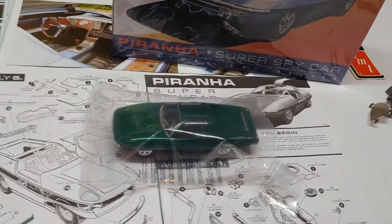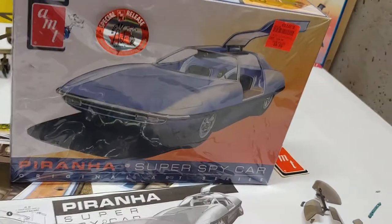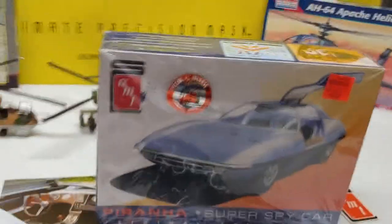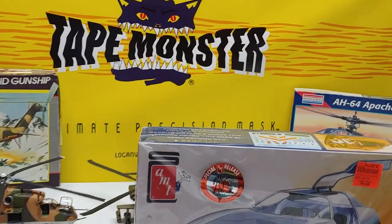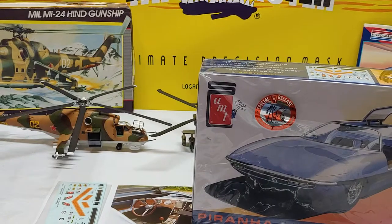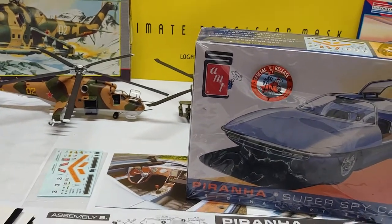This is the final review of the Piranha Super Spy Car by AMT. I picked it up for $9.99 at Ollie's Outlet and I've been using Tape Monster Ultimate Precision Mask on it. The little helicopters in the background are some things I've done with the Tape Monster mask.